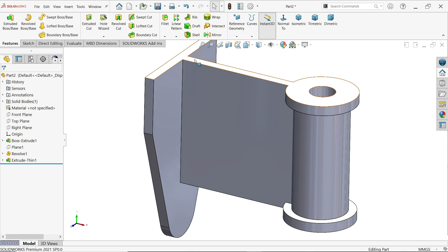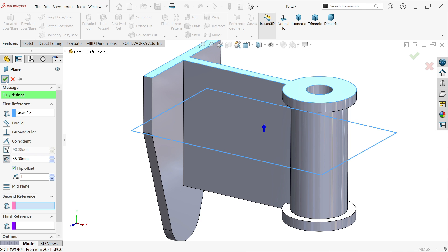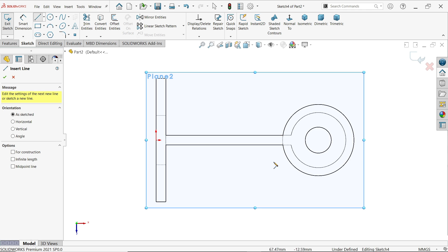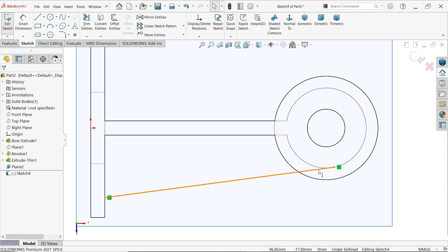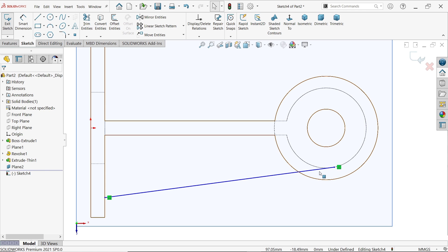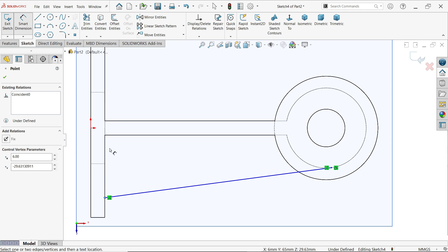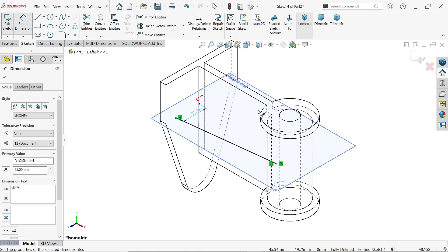For the second flange, we need to create a plane first. Select this top face, set 35 millimeters, and flip the offset. Now select the plane and sketch. Activate the line tool — first activate hidden line visible. Draw a line from the face of this to this. Hold Shift, select this line and this circle, and create a tangent relation. Set smart dimension to 25 millimeters. This is now a fully defined sketch.